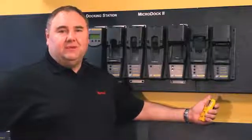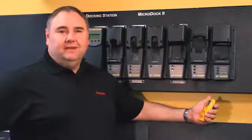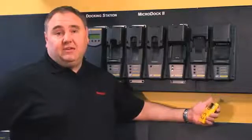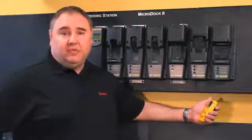Hi, I'm Shane McEwen, Senior Product Manager at BW Technologies by Honeywell. The MicroDoc 2 is the most cost-effective and automated way to test your gas detection fleet. Today I'm going to show you how easy it is to bump test your portable gas detector.